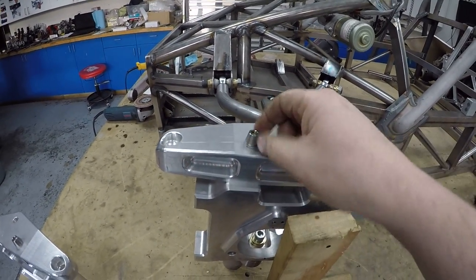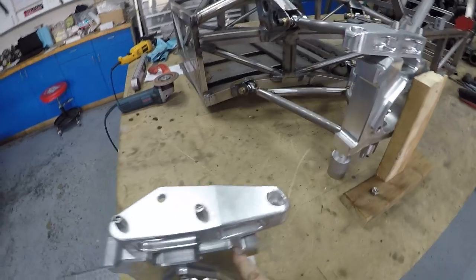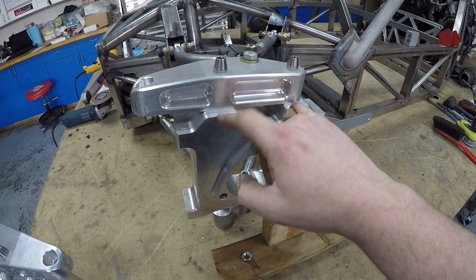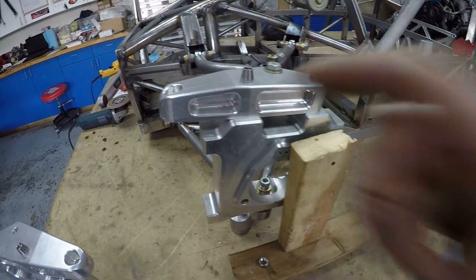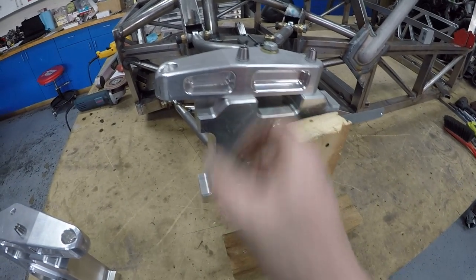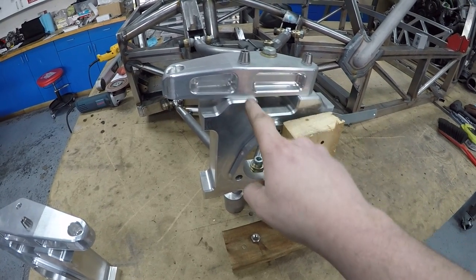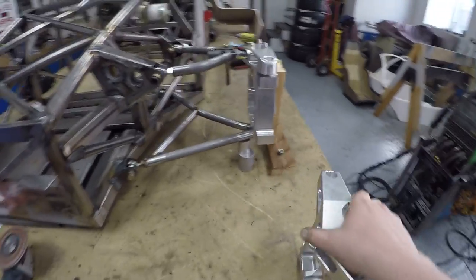Luckily I had some titanium bolts, M10, even in the exact length needed, which was amazing to bolt these up here. We helicoiled these threads. Basically when you tap into aluminium it's not the strongest of materials, but if you helicoil it, the helicoil is a larger diameter, so you end up with a much larger footprint and more surface area for the thread. As much as a helicoil is a repair system for a lot of things, you can helicoil aluminium to give it a bigger, stronger thread. So we helicoiled this out on purpose.